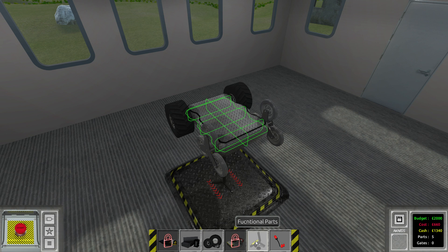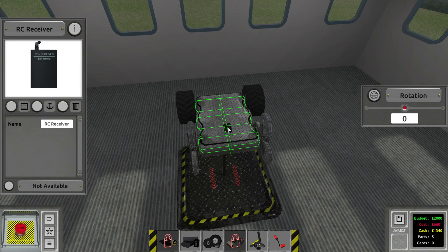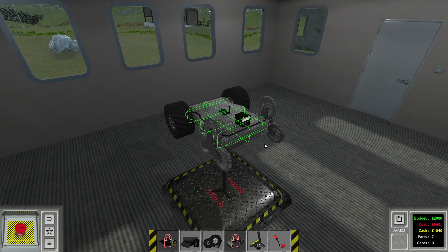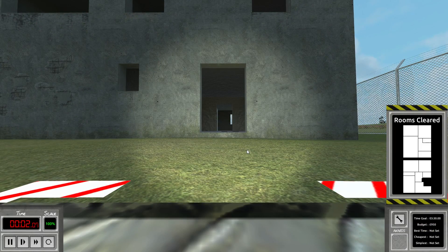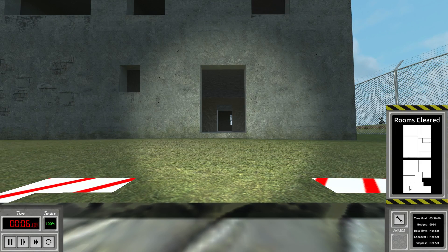Anyways let's have a look into the functional parts and we're gonna choose the RC receiver — we're gonna utilize that. Let's place it here, and also we're gonna use the remote camera. Let's install that right there. It's pointing towards the front and it's also gonna give off some light. So now if we hit the start button we can see we are actually in first-person perspective and we can also see a list of rooms with the layout that we have to clear.